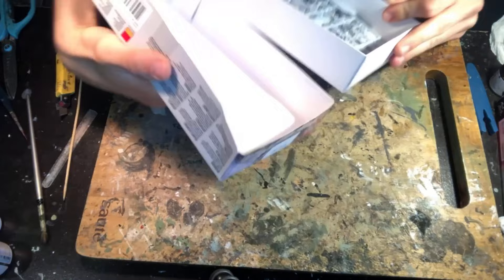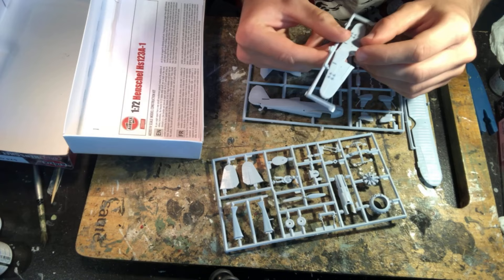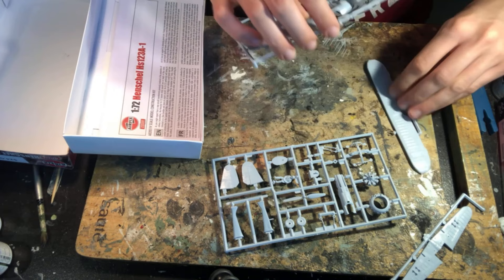The box contains four sprues moulded in grey and one clear set for the windshield. The kit has minimal details for the interior and raised surface details and rivets, so it's definitely showing its age in terms of detail, but it still fits together perfectly and it's pretty easy to build.